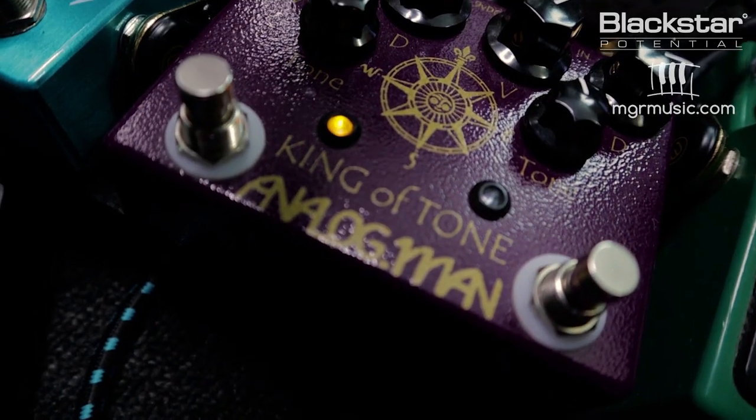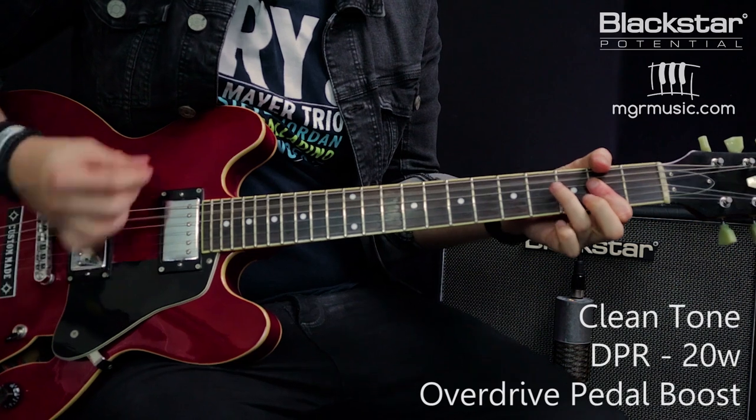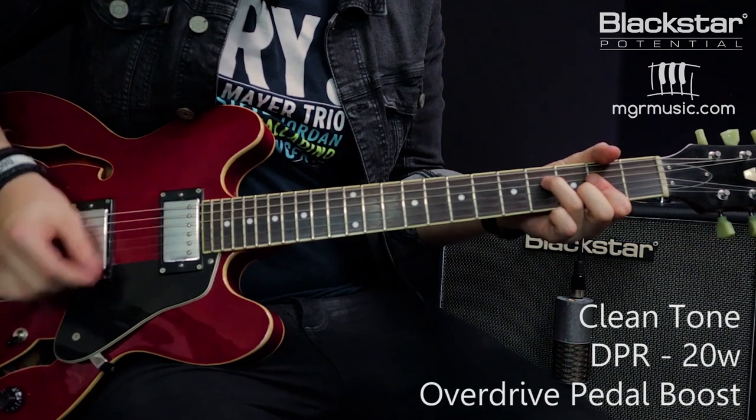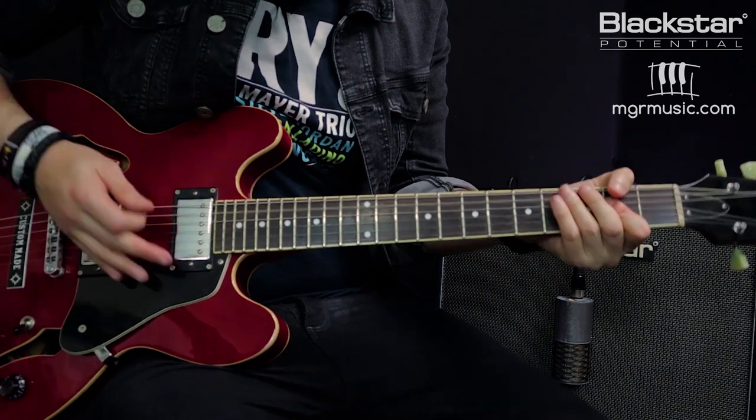Because the DPR feature also reduces the headroom of the tone, if you put a boost pedal in front it'll actually react differently with the front end of the amp. So here is the same clean tone with the DPR switch disabled — back up to 20 watts — and I'm going to kick on a very light gain overdrive pedal. Then we'll flip it down to 2 watts and see how it reacts. You'll notice the overdrive will actually hit the front end a little harder and break up that little bit sooner because we're reducing the headroom.